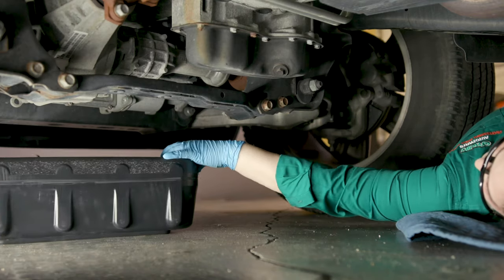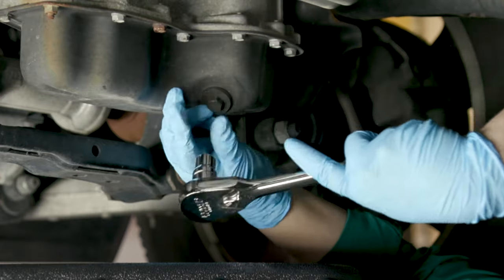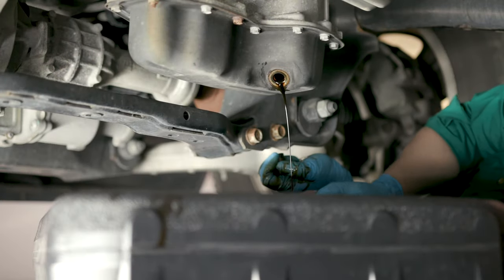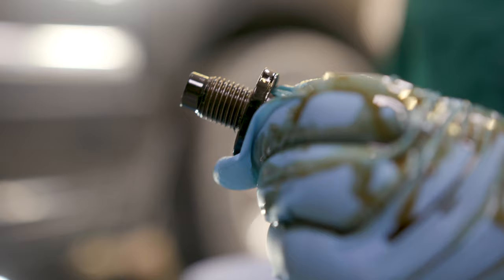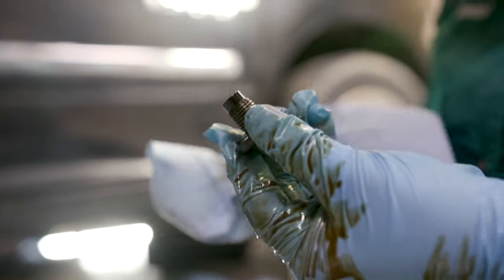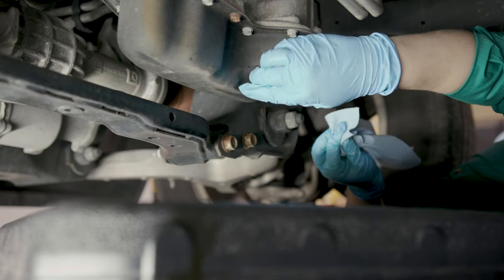Slide a drain pan into place under the drain plug. Loosen the drain plug with a 13 mm socket and allow the oil pan to drain completely. Inspect the drain plug threads and replace the plug and gasket if it's damaged. Use a rag or shop towel to wipe down the drain plug and the area around the drain itself.